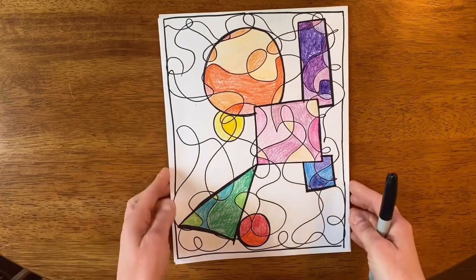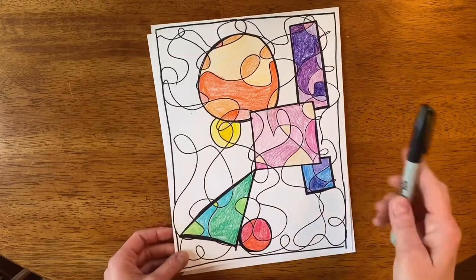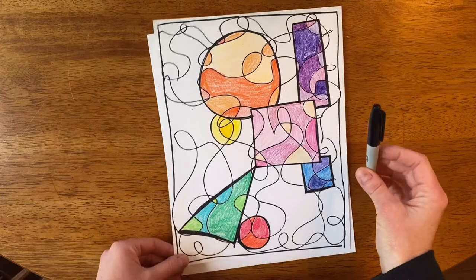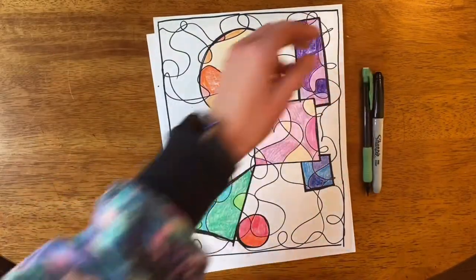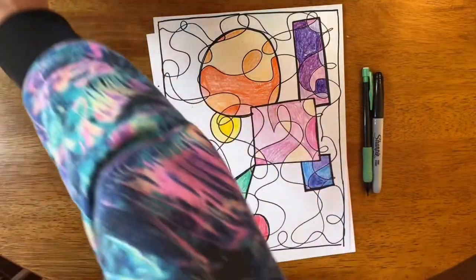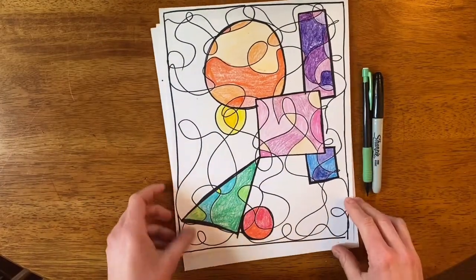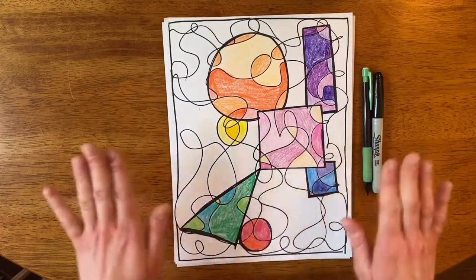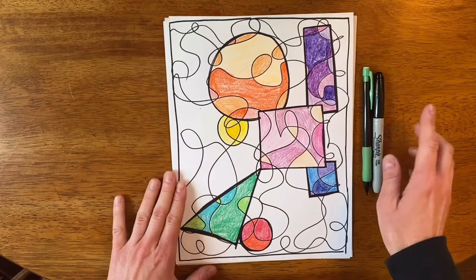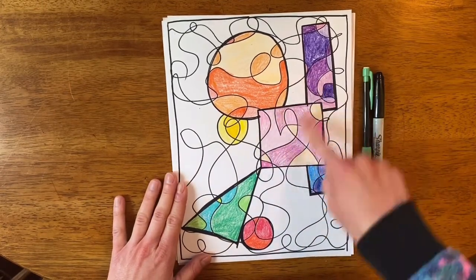I wanted to share with you the next art project — this is a scribble shape project. For this project you'll need a pencil, a sharpie, and crayons or colored pencils — whatever you have on hand to color with. The paper can be lined paper, plain white paper, or computer paper — whatever you have will work.